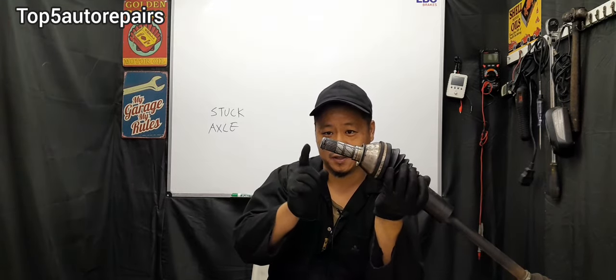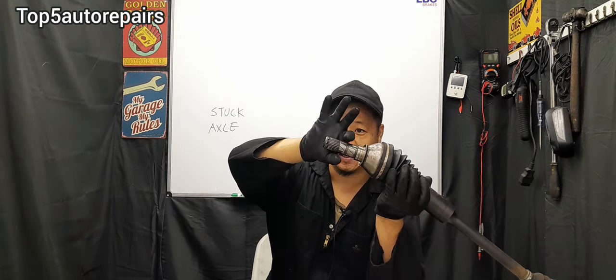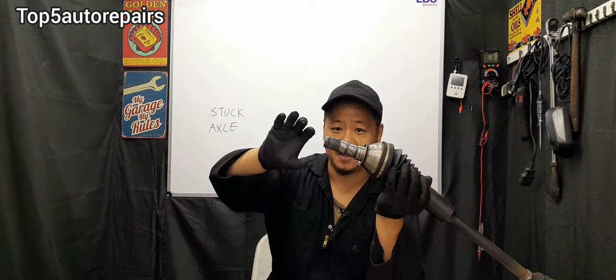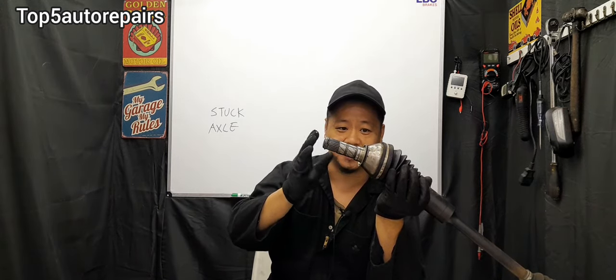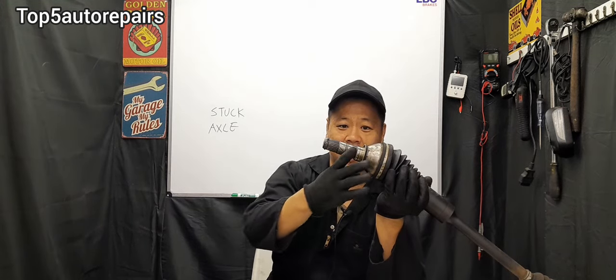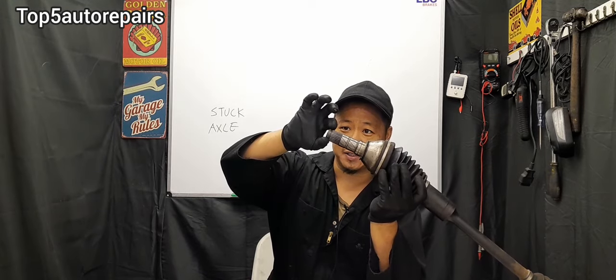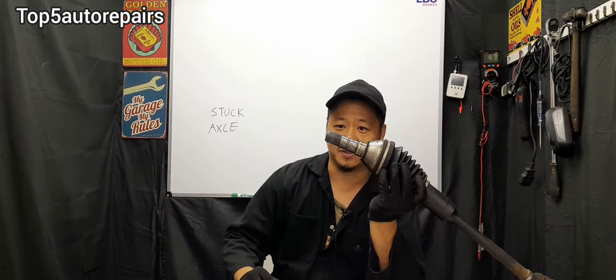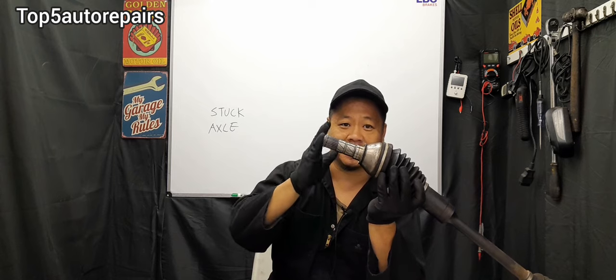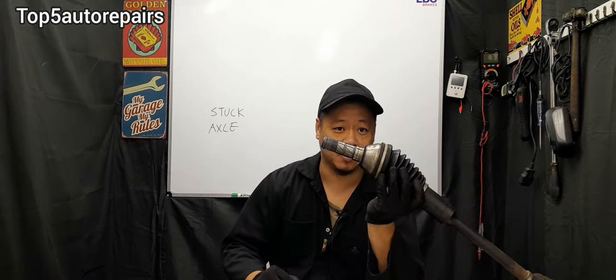The issue is going to be this part called the retaining clip. Basically, this retaining clip is stuck somewhere inside the transmission in a certain position, so when you try to pop out the axle it gets caught inside the transmission. The way I fix this is to rotate the wheel until the axle starts to rotate, which causes the retaining clip to move into a different position. After that, you can pop out the axle using any of the methods shown earlier.